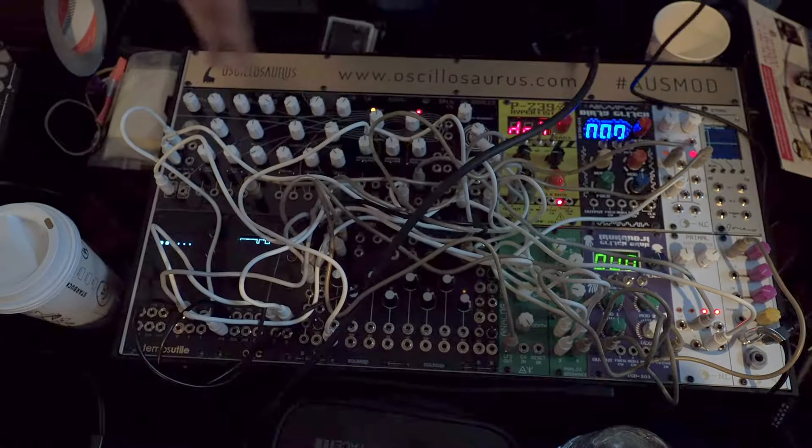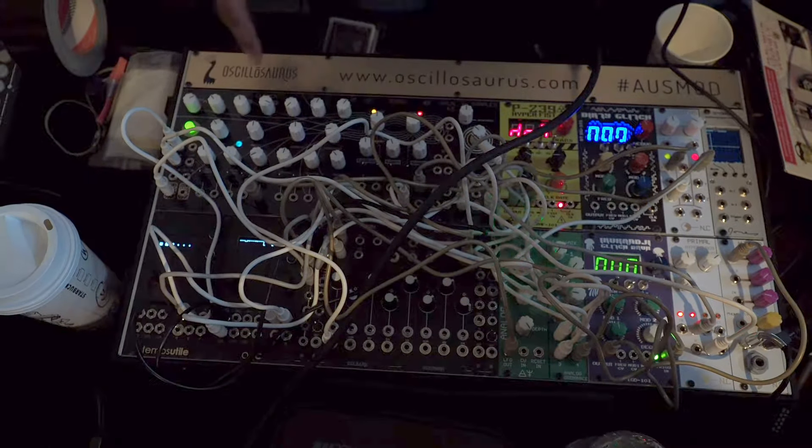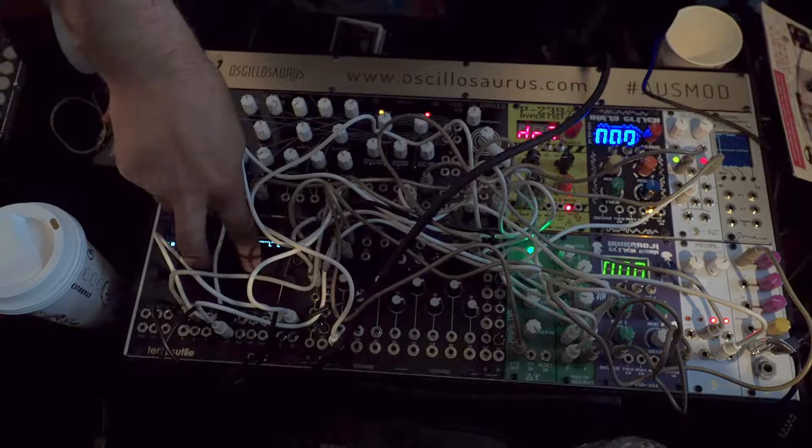We've also got the panel range from Ursula Soil. We've done panels for multiple instruments and a range of modules, plus also panels for the Ornament and Crime and Temps Utile.